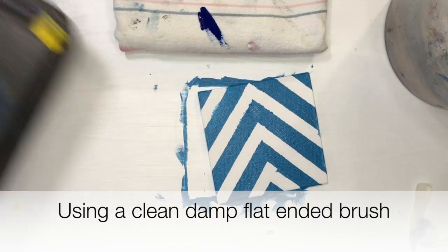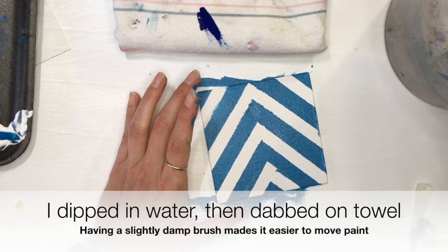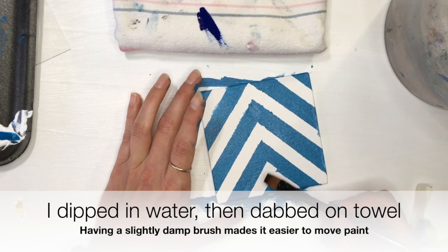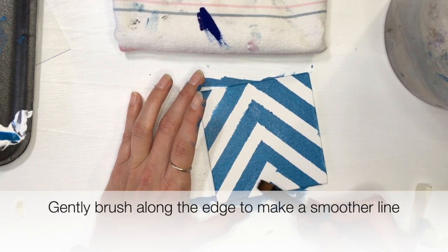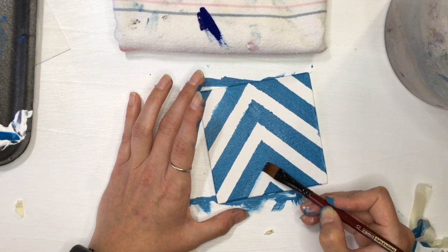I would dip it in water and dab it on the towel. You don't want it dripping wet, because otherwise it'll kind of bleed too much. But a little wet is good, because it loosens up the paint and allows you to move it around to where you want it to be.